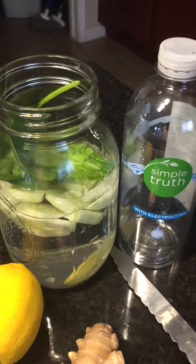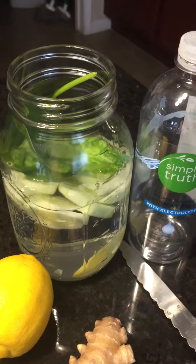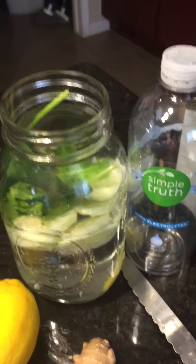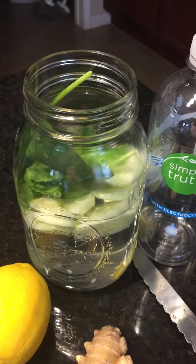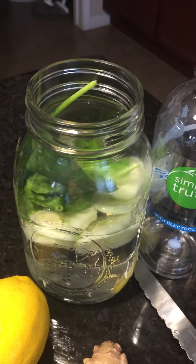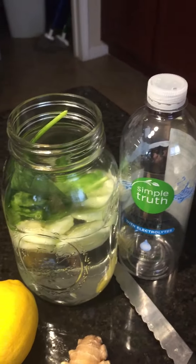Making a little bit of detox water — you can call it fresh delicious water. Keep it in the refrigerator. I put it in the mason jar, put the lid on it, let it sit for some hours so that the nutrients infuse into the water. It's absolutely delicious — drink this throughout the day.